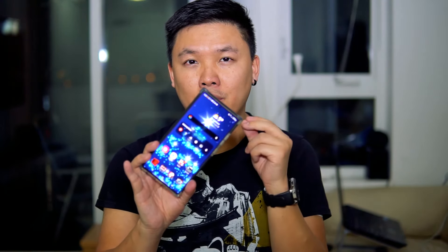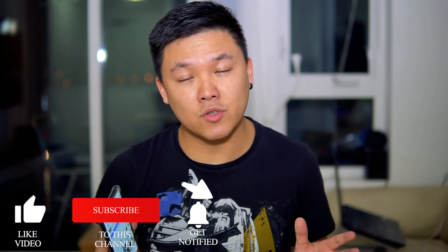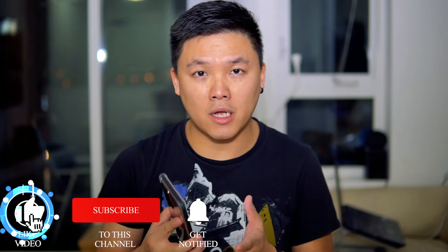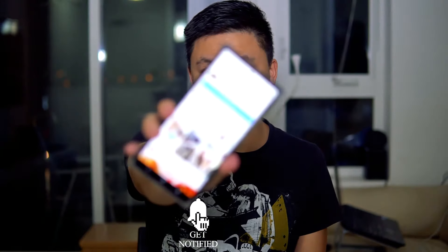Alright, let's get the video rolling. If you haven't subscribed to my channel yet, please do so — I'll give you new content every single day this month to make your phone much better. Make sure you subscribe and press the bell button so you get notifications. Alright, let's start the tutorial.